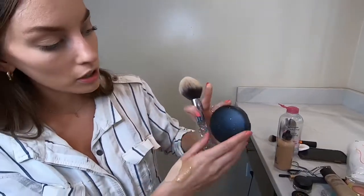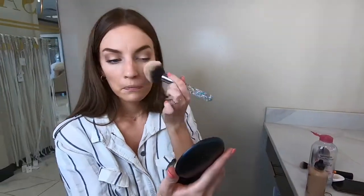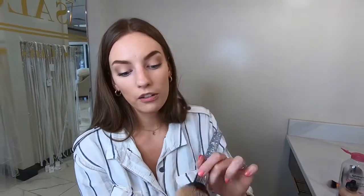Then set your face with a powder — if you don't set it, your foundation can basically rub off. I use the MAC Studio Fix powder and just buff it in with a big fluffy brush, pushing it into the skin.